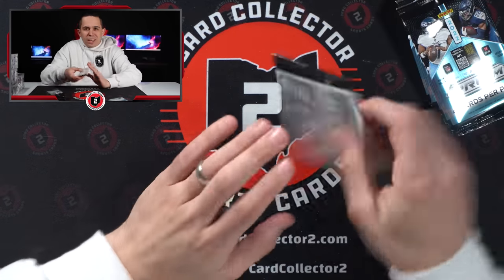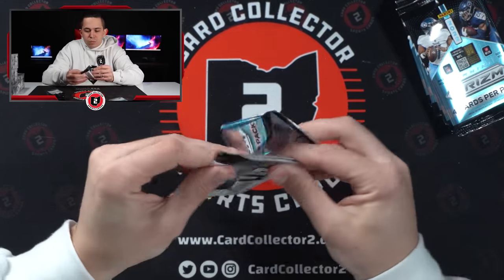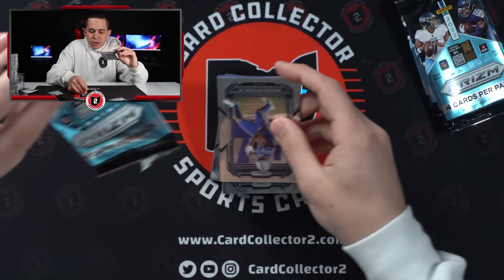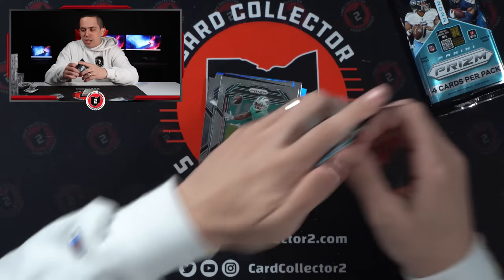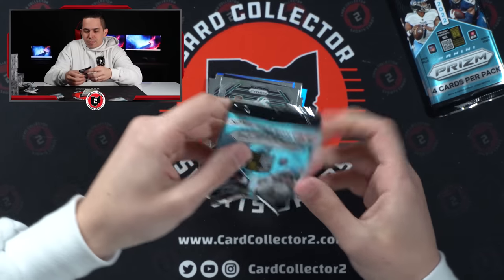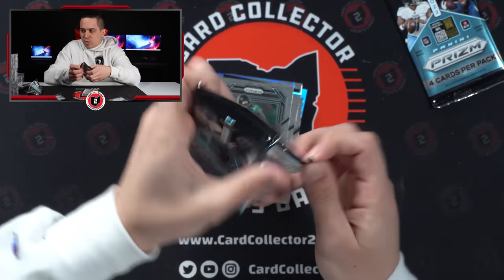Got a ways to go to really get up to the hobby price point. I'm trying to think — who are some of the other names we could be looking for in this? Pacheco's definitely going to be one of them, for the Chiefs. Olave. George Pickens. There's quite a few.